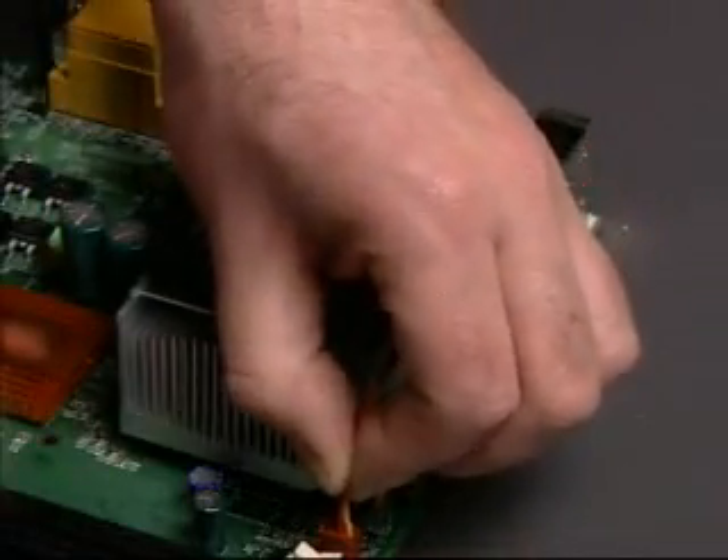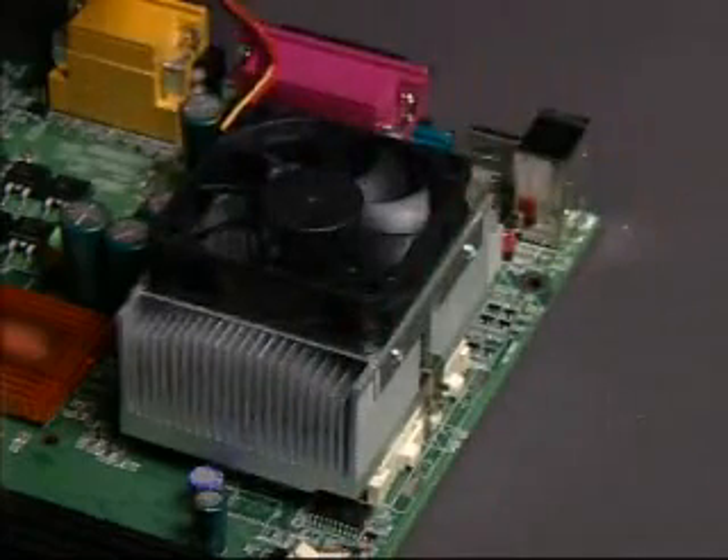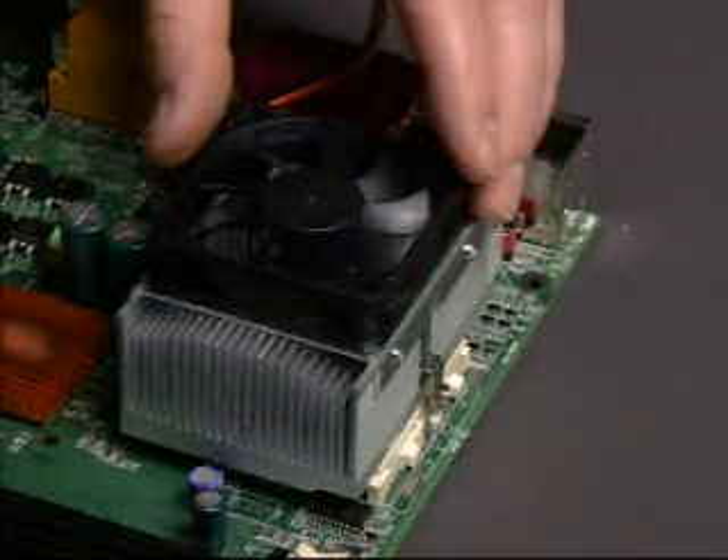Care should be taken when removing the heat sink from the processor. Hold the heat sink in place with one hand. Do not apply pressure to the heat sink itself.